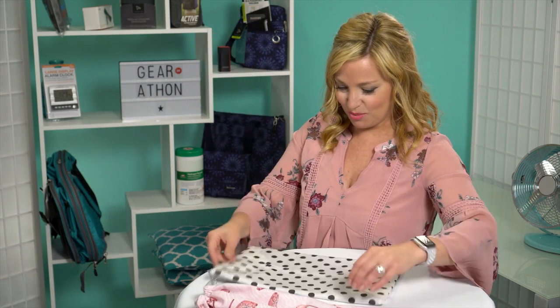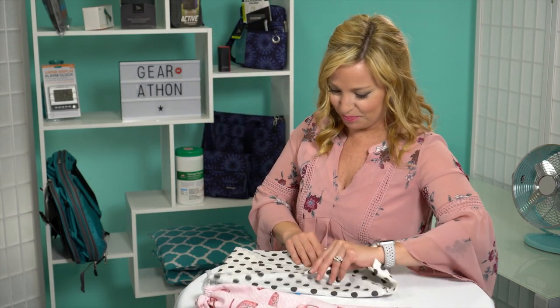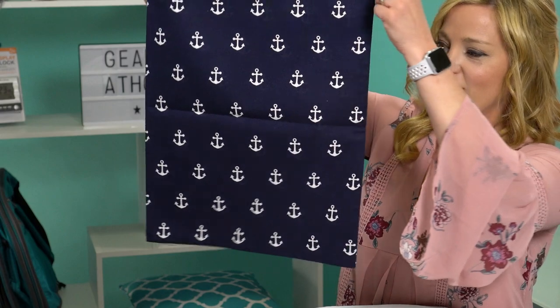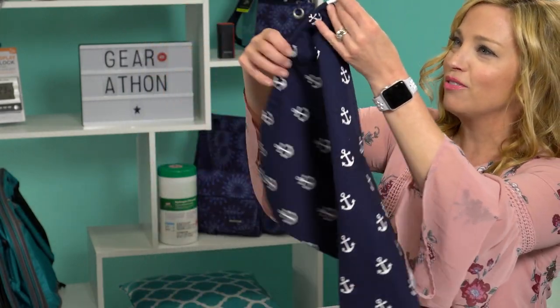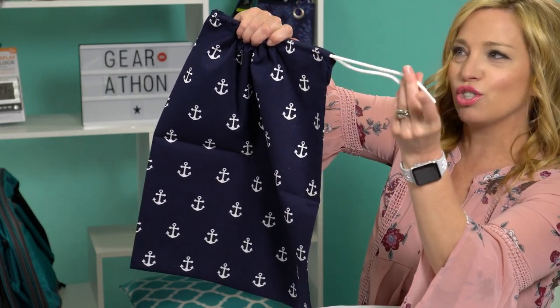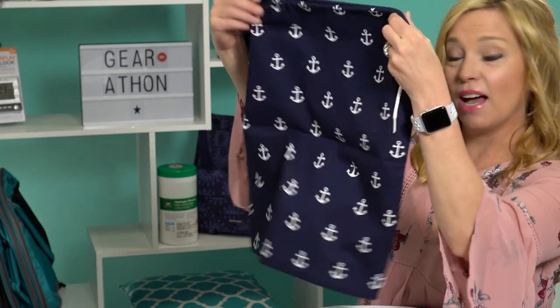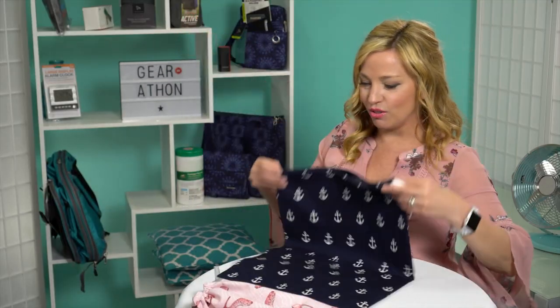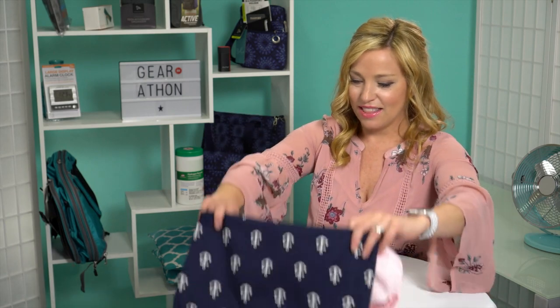I think I saved the best for last — look at this giant nautical bit of goodness! This one is so pretty. I love the anchors on it, and it has a cute little shoelace-type drawstring. This would be great for maybe hubby's shoes. Honey, do you think your shoes would fit in this? Yeah, I think they would. Very cute — thank you so much, Joanne, for sending us these!